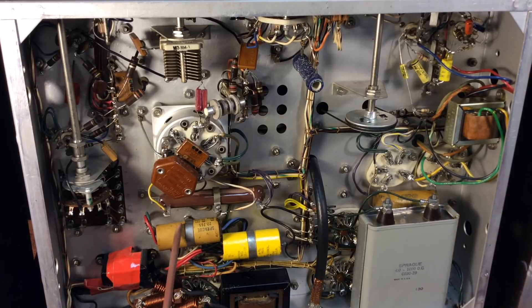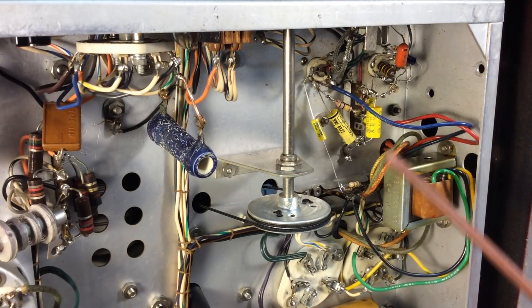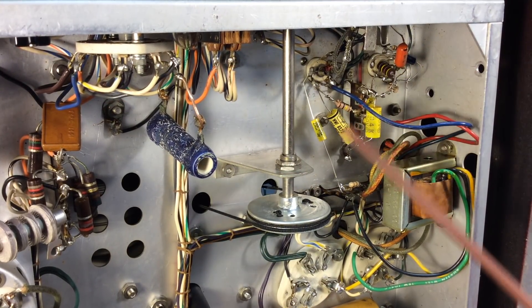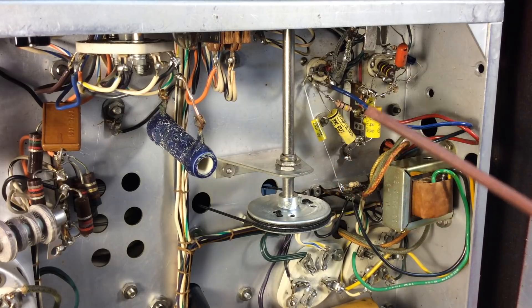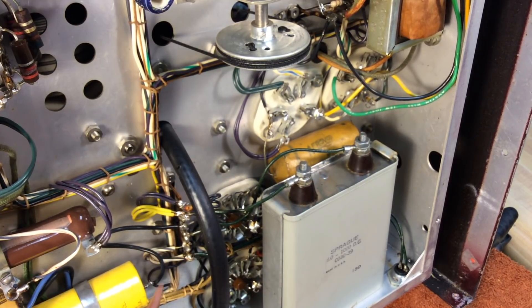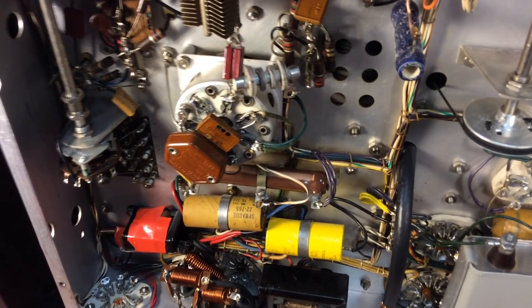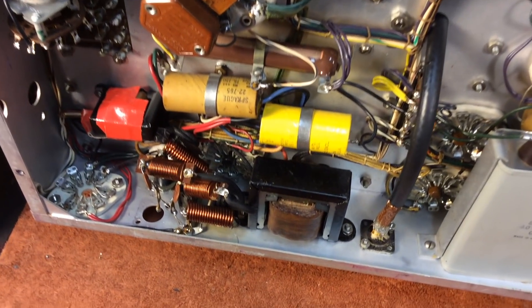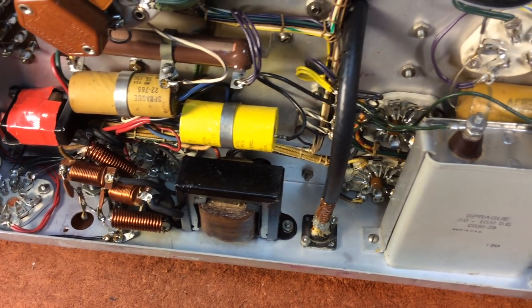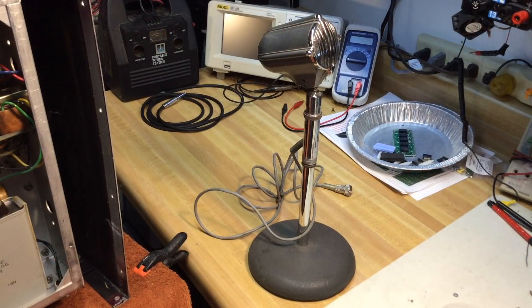There are a few capacitors that I'd like to replace before I power it up, and it looks like somebody else has already replaced a few capacitors in this transmitter over time. I mainly wanted to get this video out there and get some close-up shots, as there's not much on this transmitter out there in video. Here's an oil-fill cap — I think that'll be okay. And here's a vintage microphone that had been used with this radio for some time.